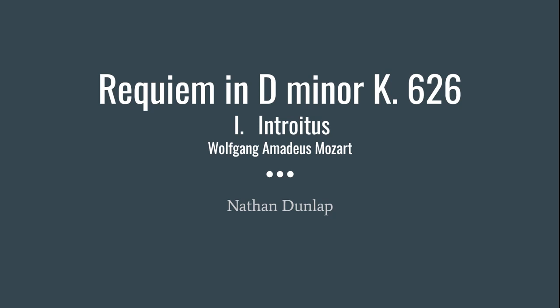Hello guys, so today I'll be talking about the piece Requiem in D minor K-626. I'll be doing the introduction today. The composer of the piece was Wolfgang Amadeus Mozart.